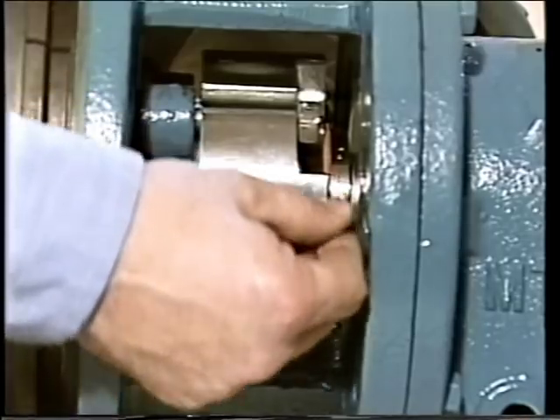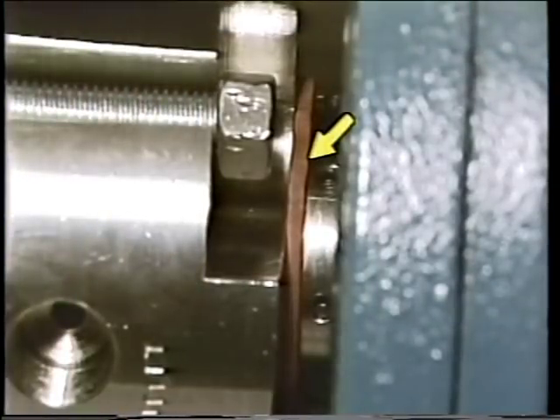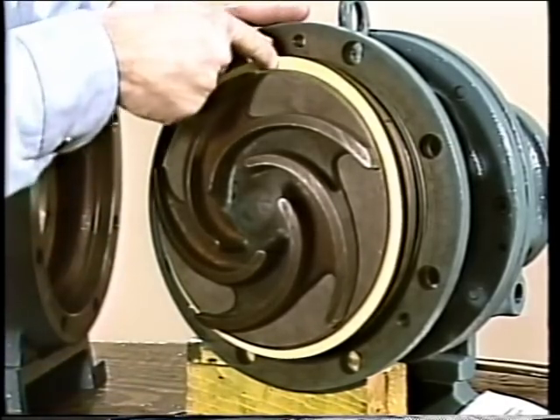Once the gland plate tightening is verified, a new gasket is placed on the impeller and the impeller is installed. With the impeller in place, the gap between the impeller and pump back plate is checked to ensure components are properly installed. Once properly positioned, the set screws on the collar are tightened, mounting the cartridge sleeve to the shaft. All cartridge seals have a device that holds the rotating element in place and maintains proper spring compression until the seal is installed — this seal uses a rubber bushing which must be removed before the seal is put in service. The installation is now complete and the pump is ready to be reassembled and returned to service.